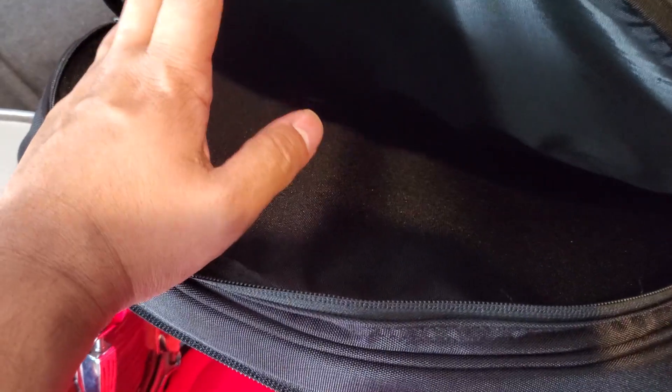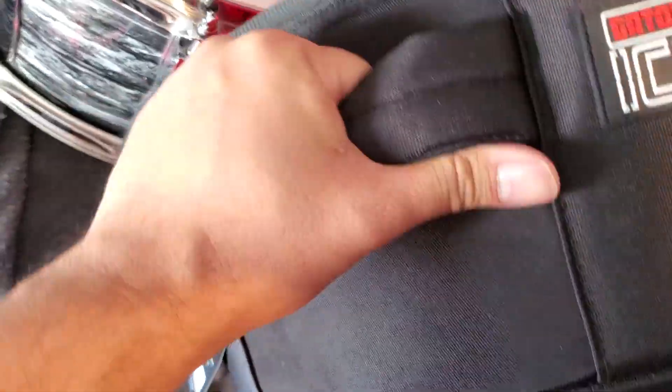On this top layer we have a storage pocket where you can put an extra drum head, maybe some drum sticks, drum key — whatever you want to take with you that's able to fit in here, you can take with you.